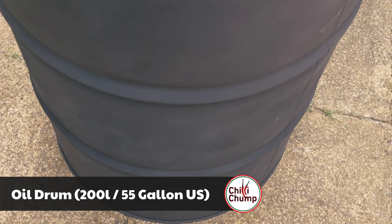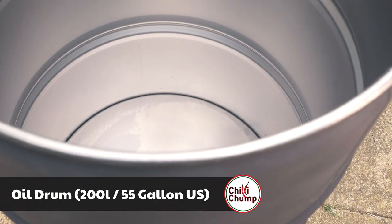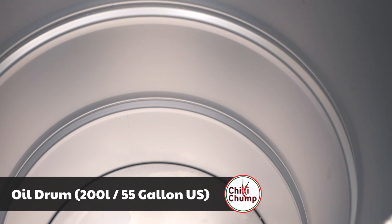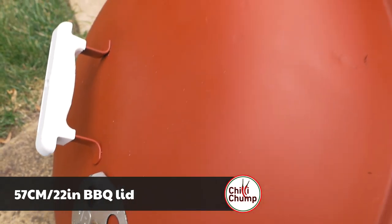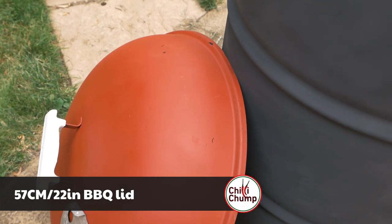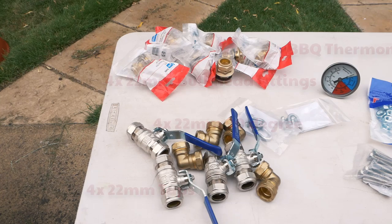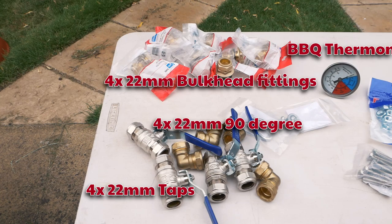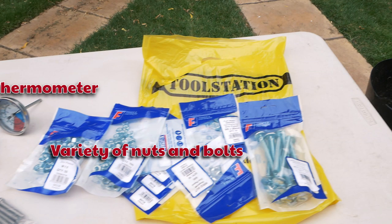The first thing you're gonna need is an oil drum. I'm lucky I have one that's never been used before, but if you have got one that has been used, make sure that it is properly clean before you put food anywhere near it. You'll need a lid, and if you can get hold of an old 57-centimeter Weber barbecue lid, it is the perfect size for the top of the barrel. Here are some of the parts that you're going to be needing for this build, and I will leave a list of these things down below in the description.